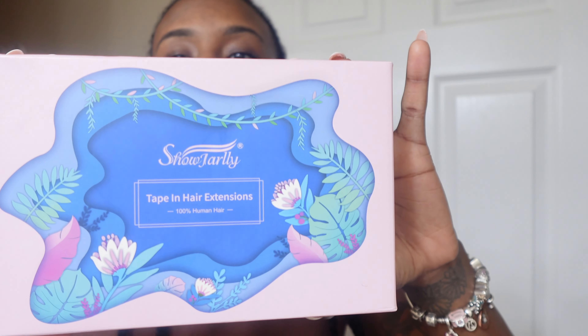Very versatile — you see no tapes, hopefully. I got them from Showjarly. This is the packaging; it came with some clips, extra tape adhesive for when the tape wears out. We are on day two currently, so I'm gonna post a full review, but so far so good. I like the quality. I have three sets — each comes with 40 pieces — so I got lengths of 18 and 20 inches, and so far I'm loving it.